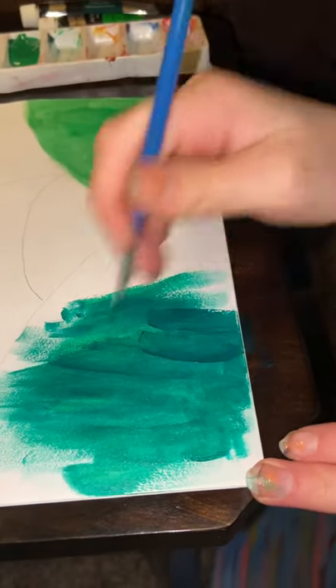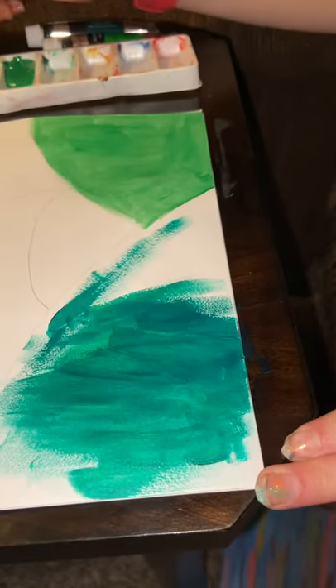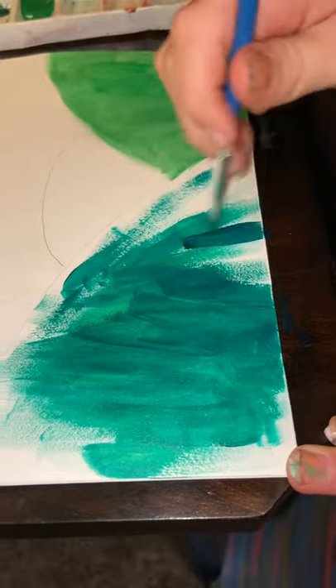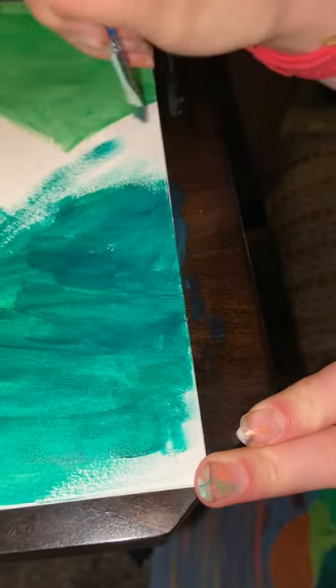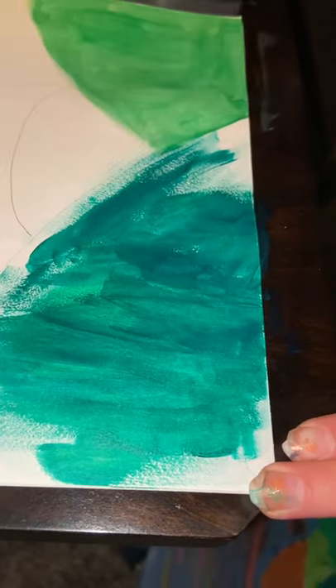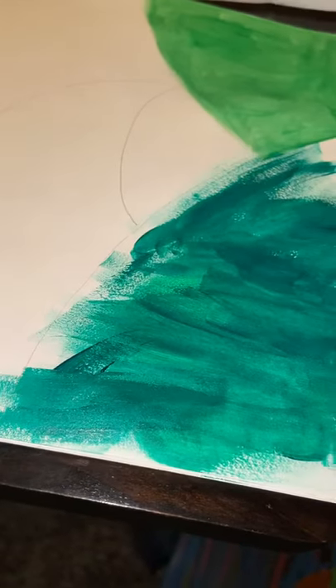You can move on to the middle one, which as I said is the lightest — so grab your lightest green. If you don't have a light green paint, just mix your dark green paint with your white paint to improvise. And if you're using a canvas, make sure you paint all the way around to the outsides so it looks like a 3D effect.